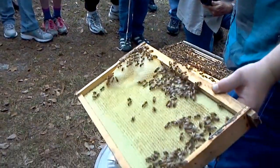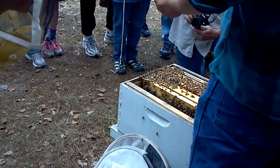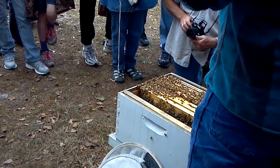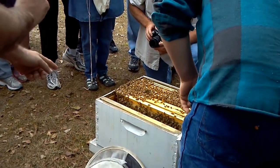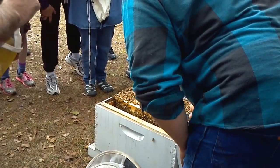Can everybody see that? They're already building it with nectar. These are the outside ones, so they'll probably put nectar in it. Later on in the spring, brood might make it out that far. There's orange on that one — is that pollen?